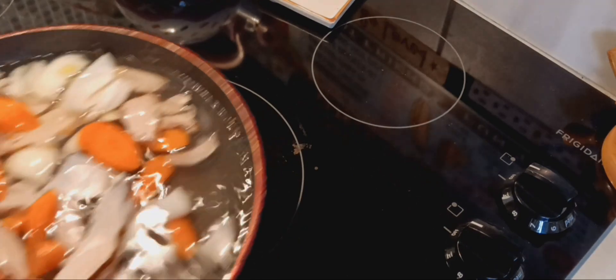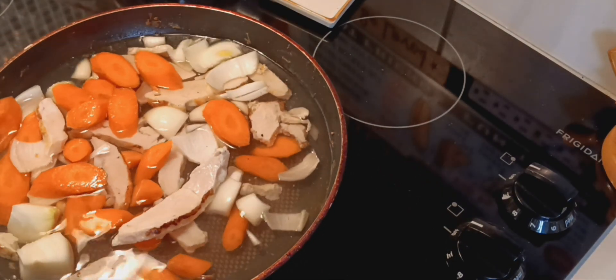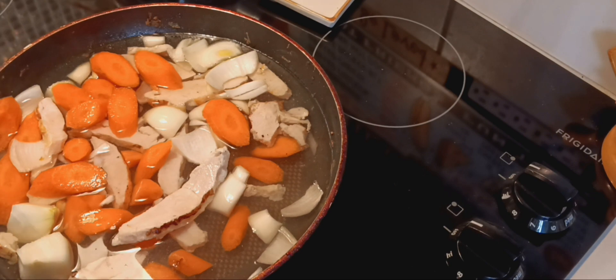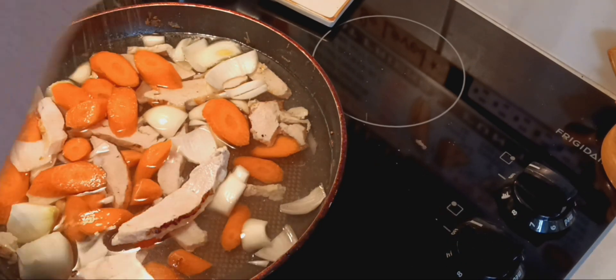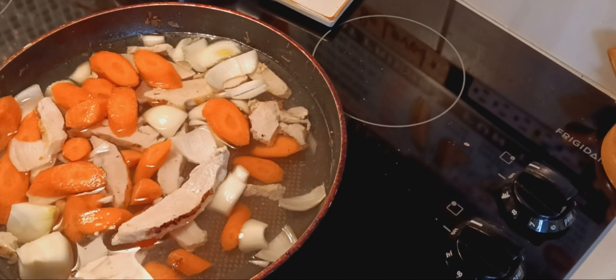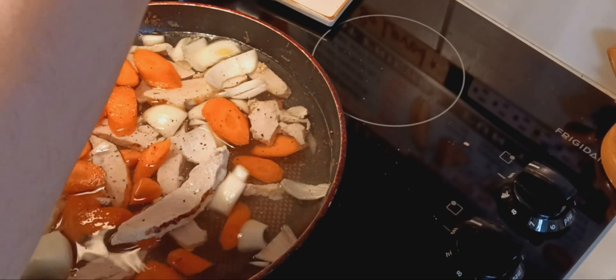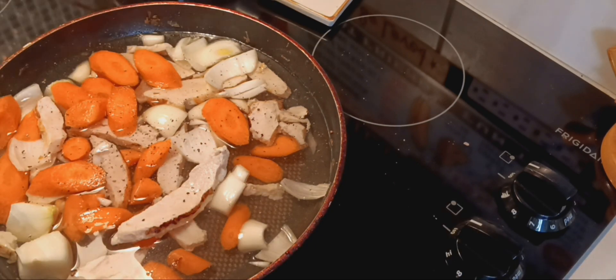I'm gonna add water and put the lid on and cook it just enough till the carrots cook. You want to put enough water so that once the carrots are done you still have enough water in there to steam the broccoli. I'm adding just a little bit of pink salt and a little bit of pepper — I don't usually even add salt and pepper, but I did today. Let me grab a lid.